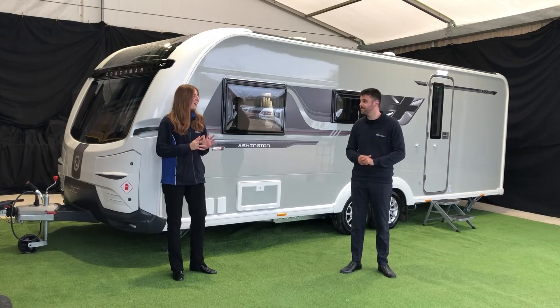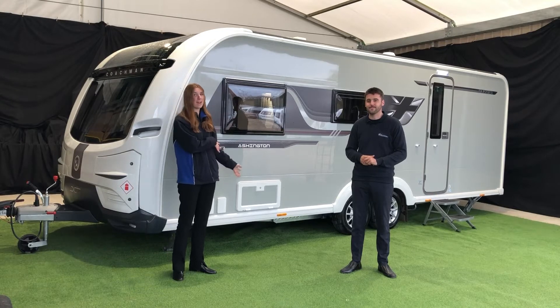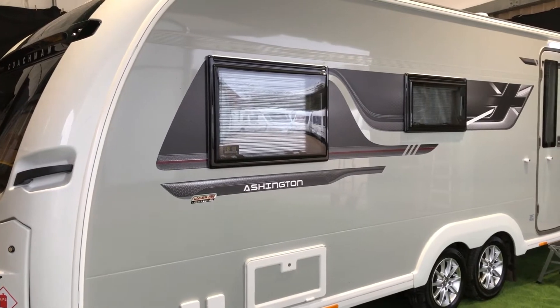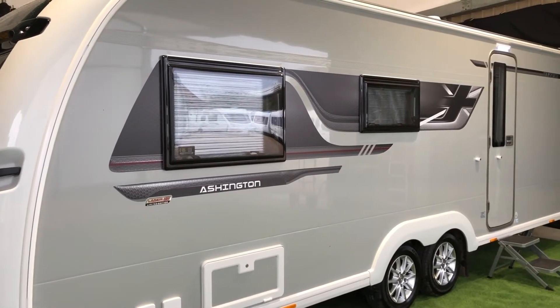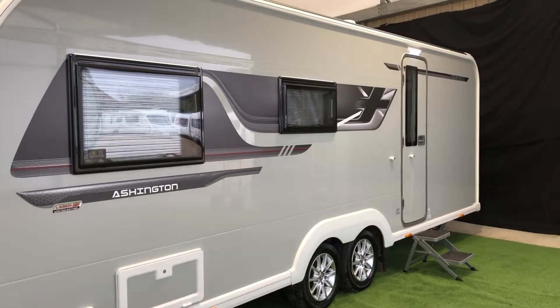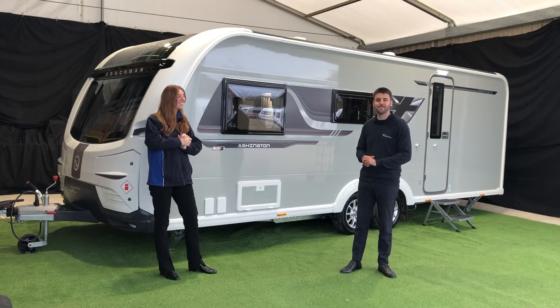I love that they're all eight foot wide because in these spans you have so much space, especially as this one's twin axle. What I also really love is the graphic scheme for this year — I think it looks brilliant. The union flag really works and the colour scheme is great, it's so complementary to the silver sides. Shall we have a look inside? Absolutely. Let's go.